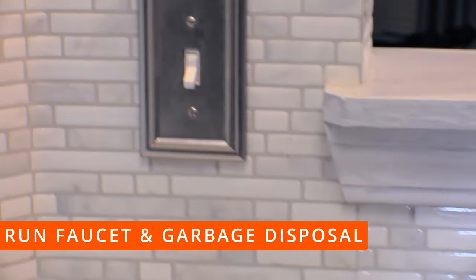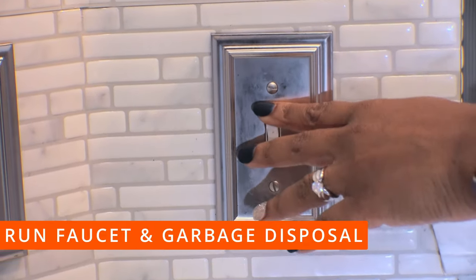Before you begin, run the faucet and garbage disposal. This will clear out the drain hose that is shared with your dishwasher.